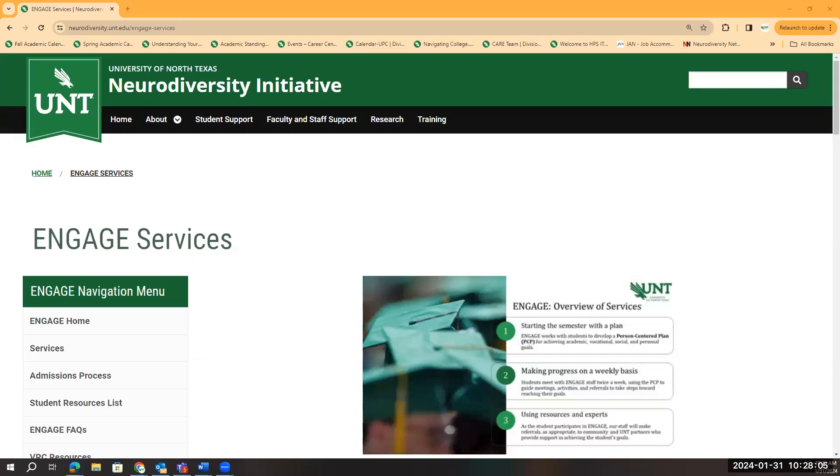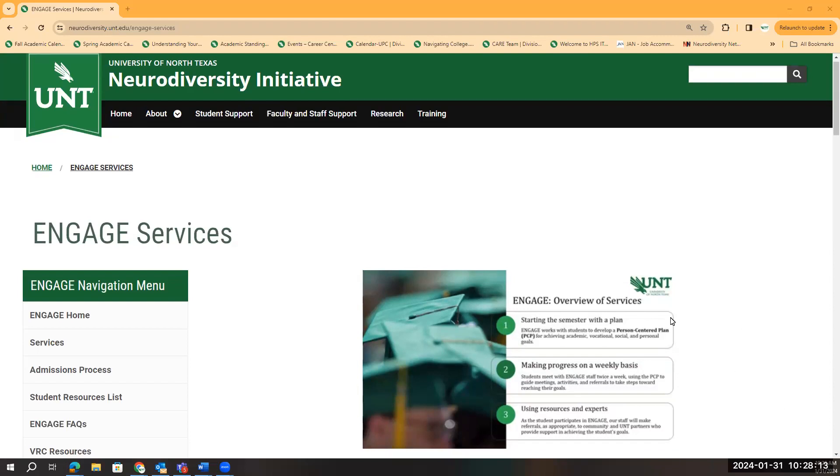Hello, everyone, and welcome to the Engaged Services tab. Here we're going to provide a little bit more information about our program. But first, let's go ahead and review information about engaged students and staff.